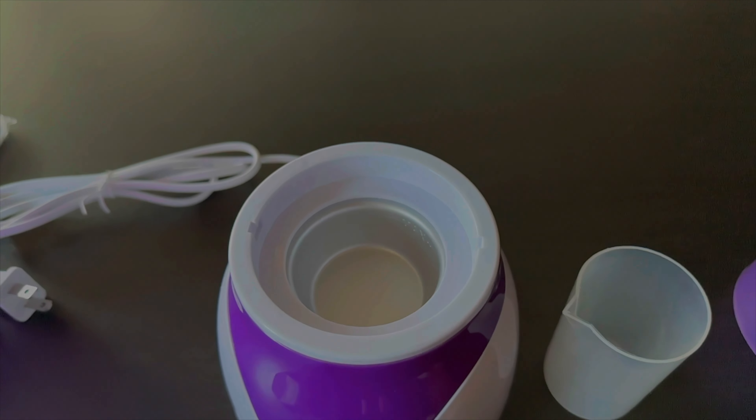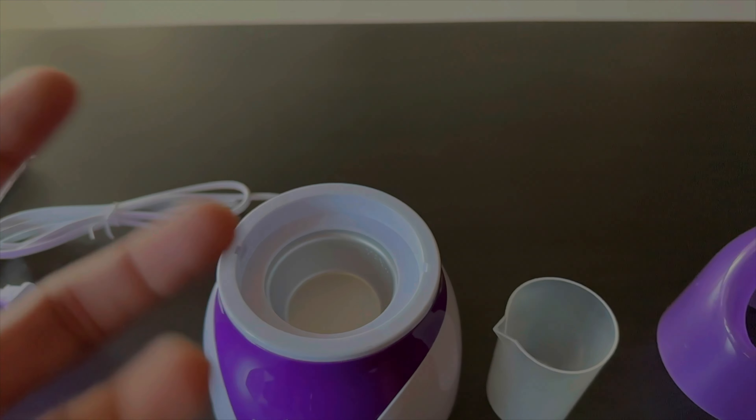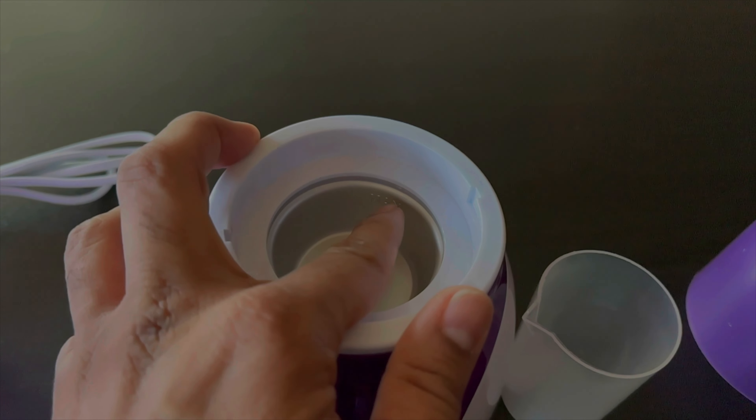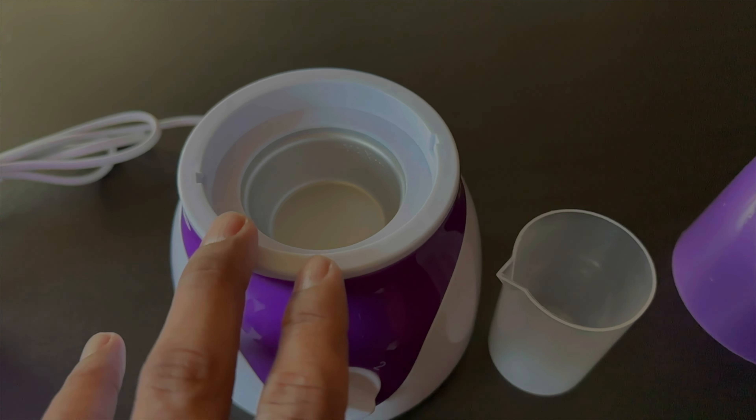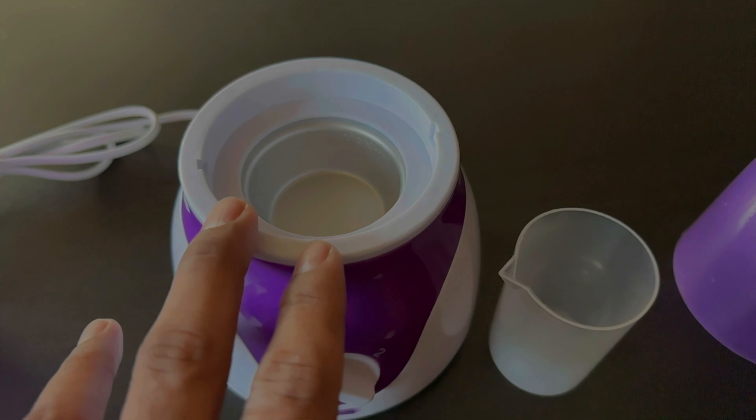Alright everyone, today we are going to unbox this facial steamer I got from Amazon. It wasn't that expensive — I think 35 bucks or something. I didn't do a lot of research, so let's take a look at it together.